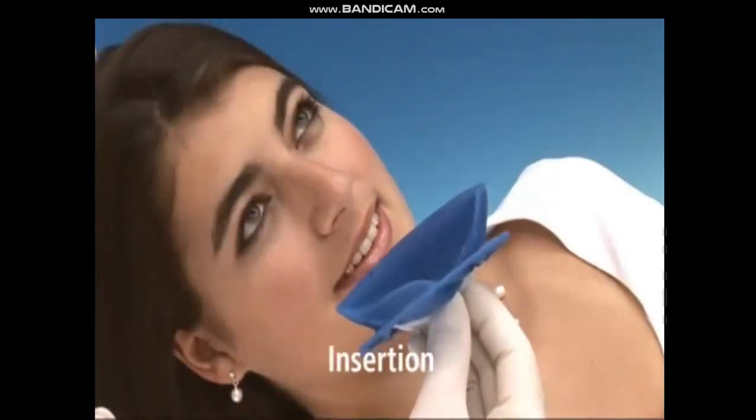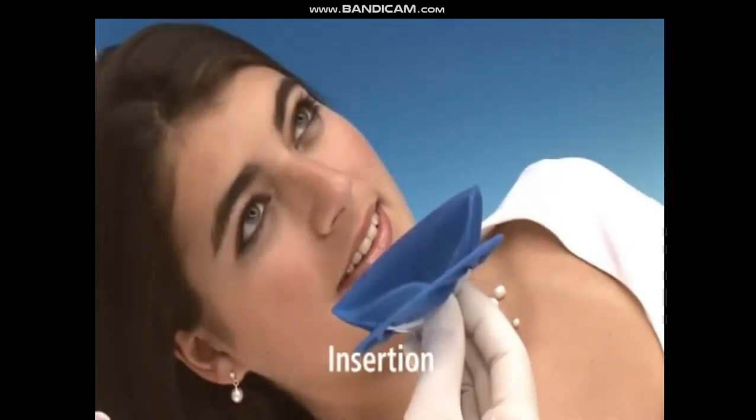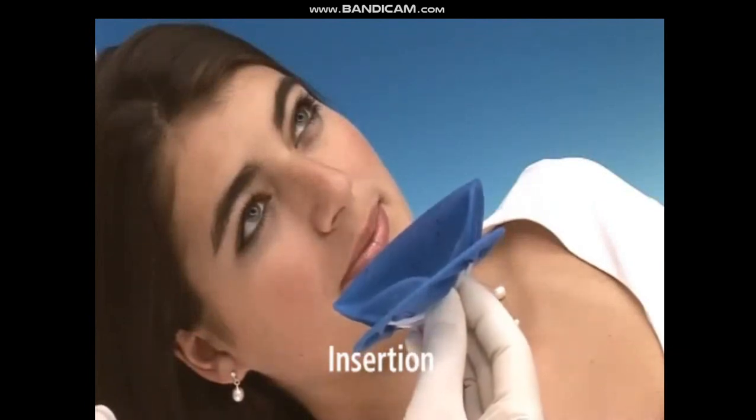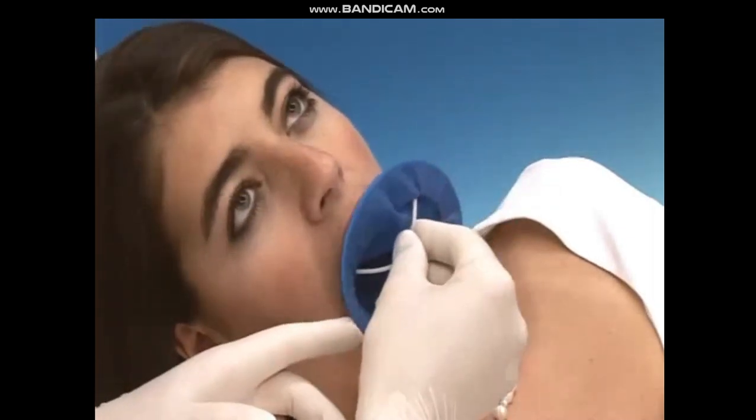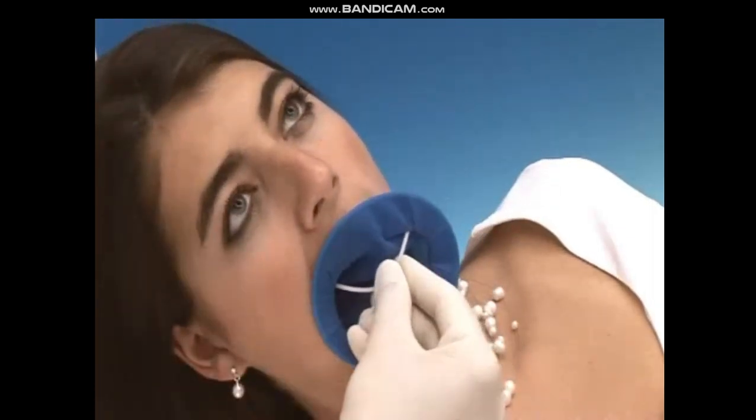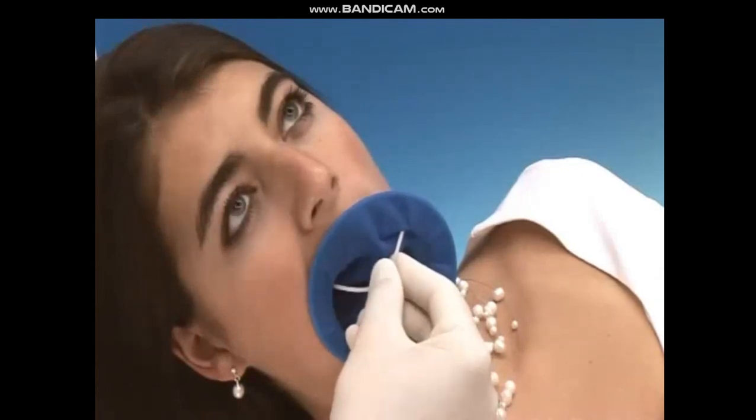Now the dam can be placed in four simple steps. During the first step, one of the two wings is placed as deeply as possible behind the first corner of the mouth. If this first placement is not deep enough, you will run out of space when placing the other side.